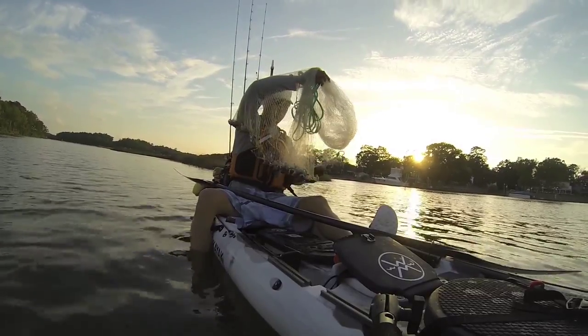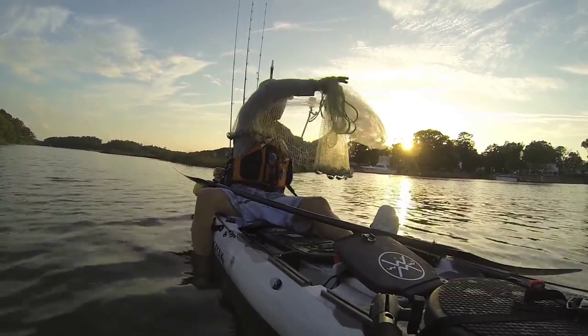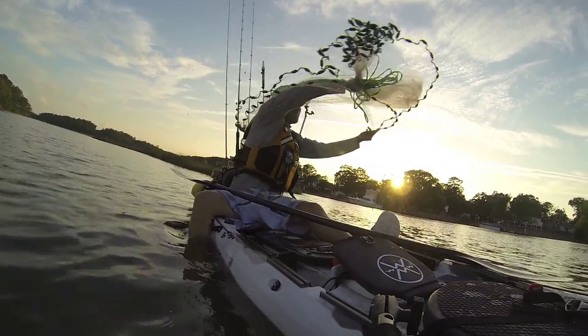After it's all clear, I grab the bottom of the skirt with my left hand and get a little momentum. And using that circular motion, I'll toss.